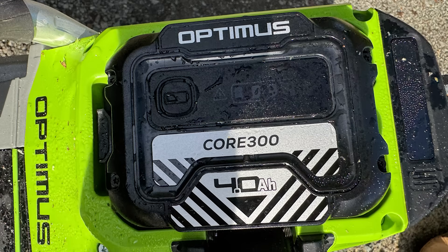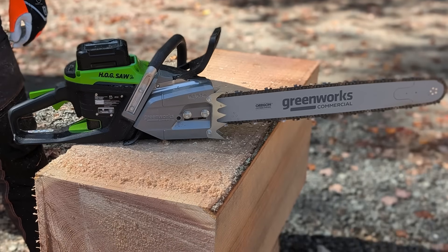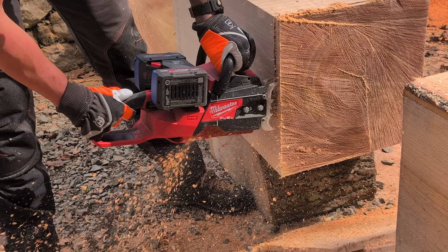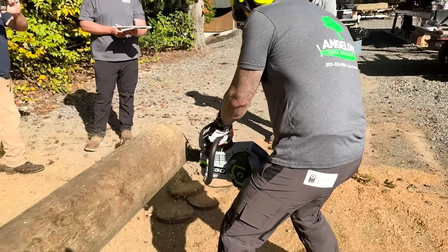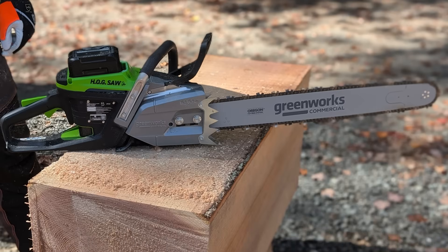The display screen provides useful information without going overboard, and the saw felt purpose-built for pro demands. Ryobi impressed with its simplicity and straightforward design, though it lacked refinements. Milwaukee offered a robust build and smart control placement, but the dual battery arrangement added complexity. Ego had a great display, but lacked power, and was the only saw we tested that featured a work light. DeWalt's construction was tough, but the controls felt cramped. Overall, the Greenworks delivered the most complete feature package, and our crew agreed that extra speed modes and settings are not a major selling point on a chainsaw.